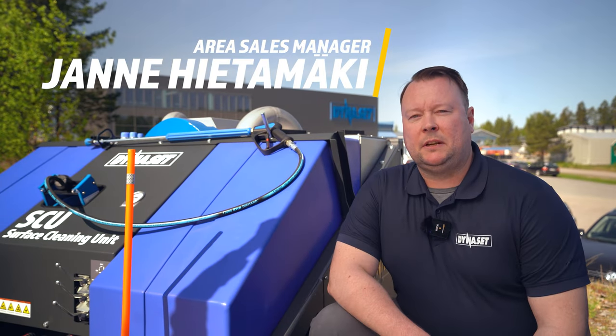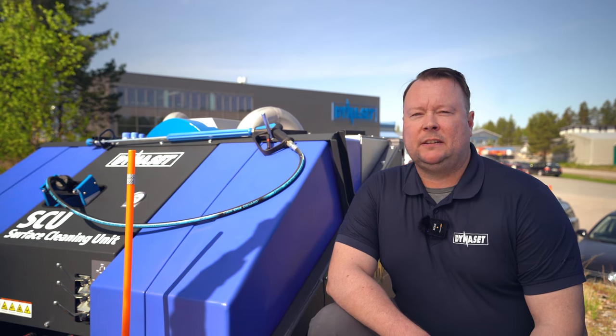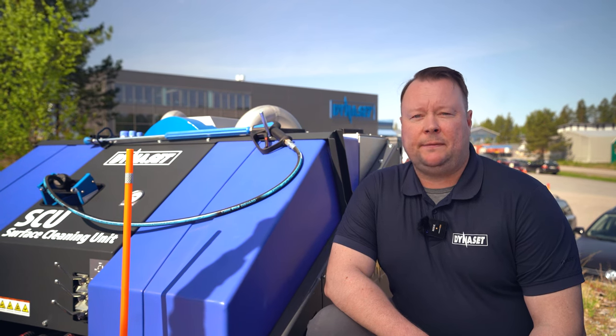Hello everybody! My name is Janne Hietamäki and I'm an area sales manager here at Dynaset. Today we are going to be talking about street cleaning and the different options and solutions that we provide in that field.